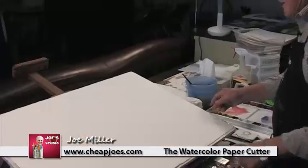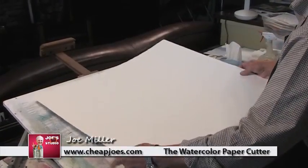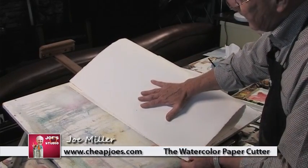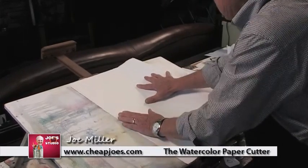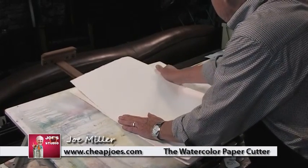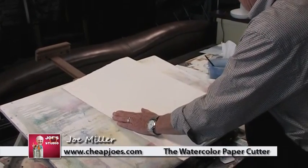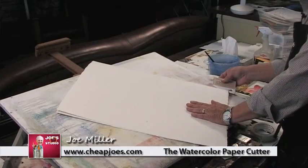I have a sheet of 300-pound paper here. You can see it's very heavy, very difficult to bend. But all you do is fold it over so that it catches exactly on the side, on the edge here. Then you crease it with your hand like that, and then you take the paper cutter and put it in just like it was an envelope.